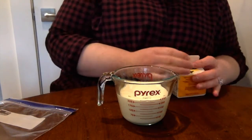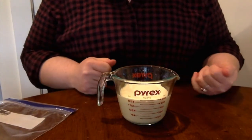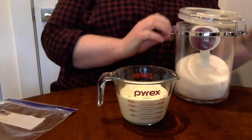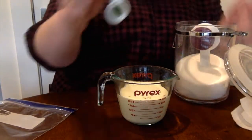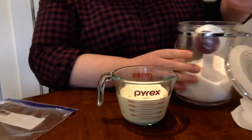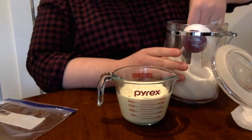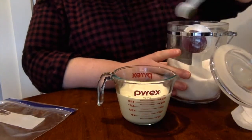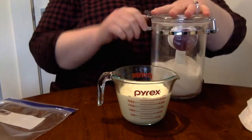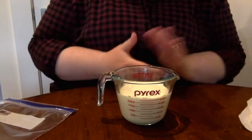Now we're gonna add a little bit of flavor. We need four teaspoons of sugar. So I've got my teaspoon here and we're gonna be doing four of them — one, two, three, four. I like doing sort of a one-stop vessel here — the less dishes the better.